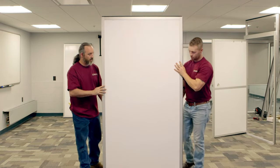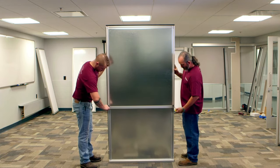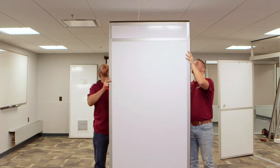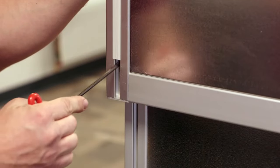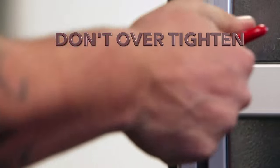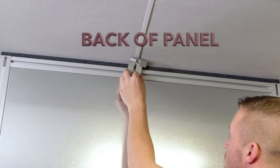For basic panel assembly, position the first panel in a location that will allow a ceiling grid connection if possible. Loosen the two lock screws hidden in the back of the upper panel with the supplied 5/32 Allen wrench. Raise the upper panel to contact the ceiling, compressing the upper foam gasket slightly to make a seal against the acoustic tiling grid. Then lightly tighten the lock screws on both sides of the panel with the supplied Allen wrench. Don't over tighten — the screws only need a quarter turn to secure the upper panel in position.